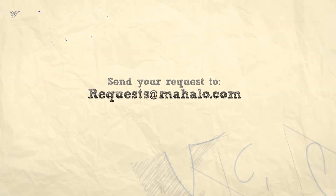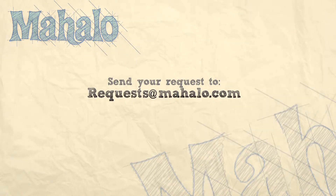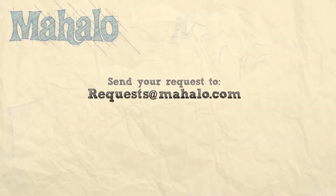Thanks for watching. Be sure to check out our other videos here on Mahalo, and if you don't see something you'd like, be sure to email me at requests at Mahalo dot com.